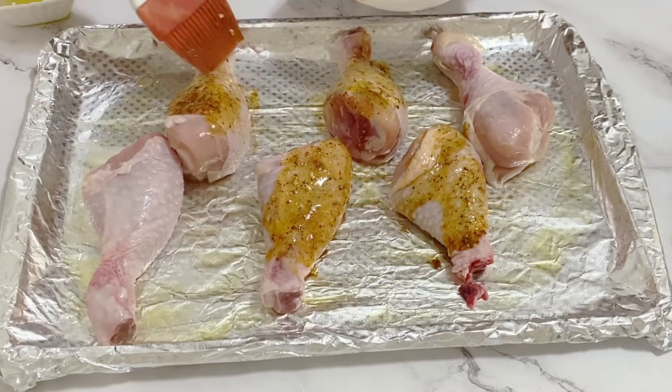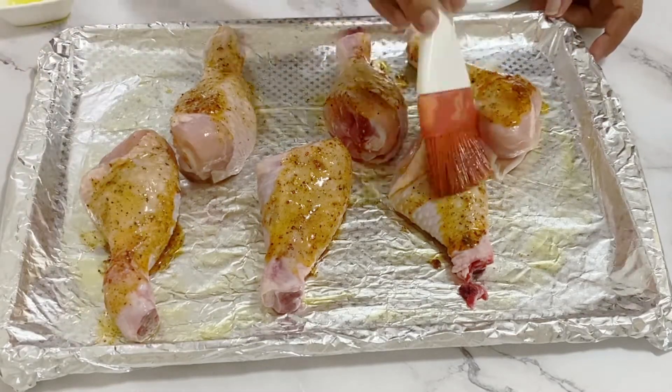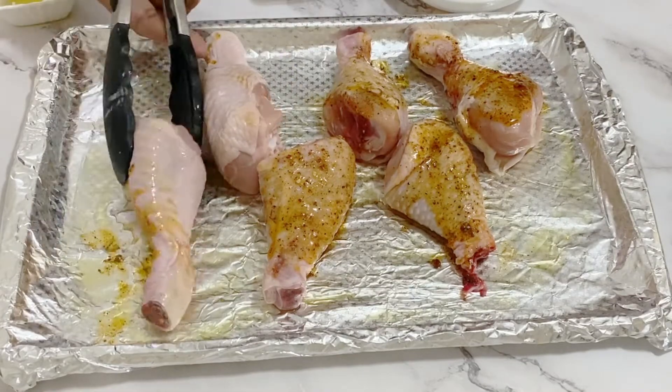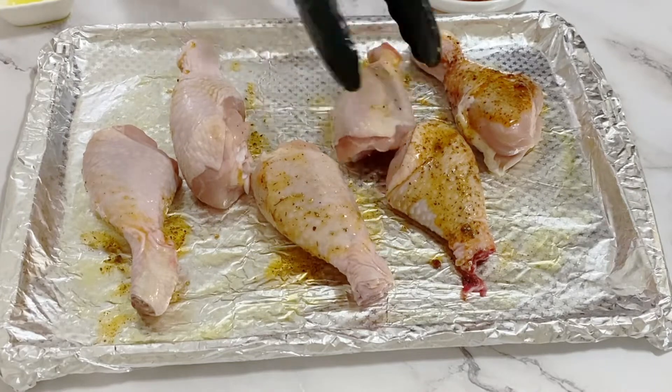All we're going to do is put the chicken pieces on the aluminium foil and brush them generously with the marinade we just prepared. Turn them around and brush on the other side as well. Make sure you brush it well on all sides.